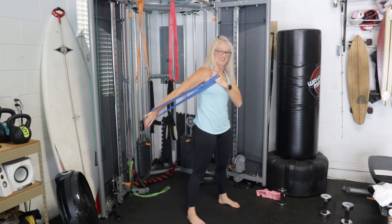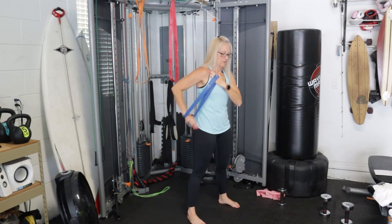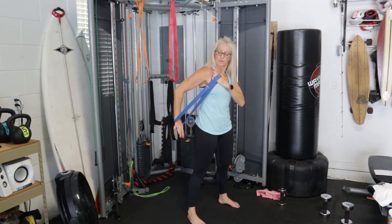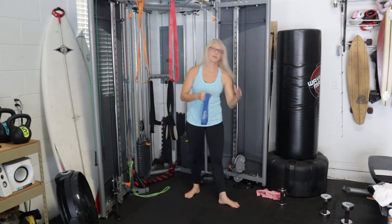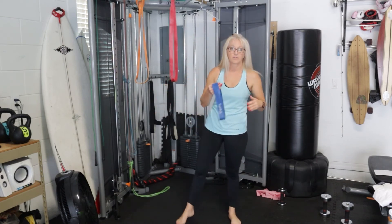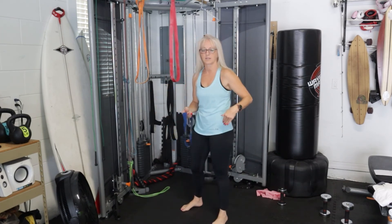We've got one more — one, two, three. Awesome! Now we're not going to take much of a break, just the 30 seconds, just to recover this arm a little bit, because we're going right to the other side.